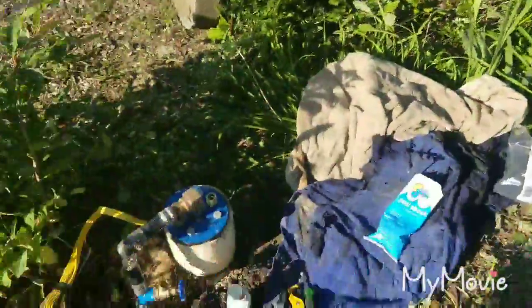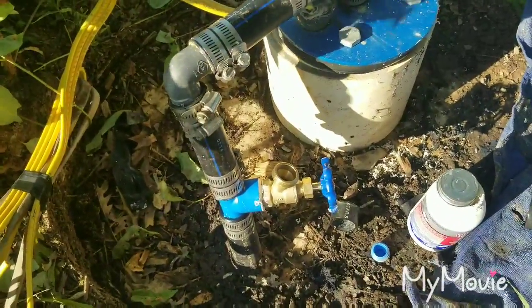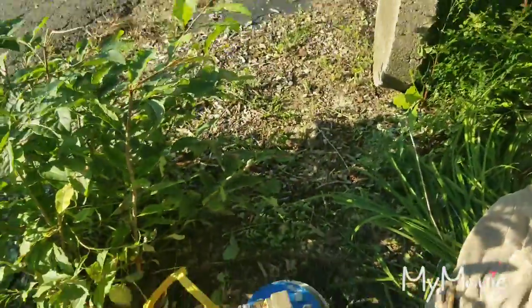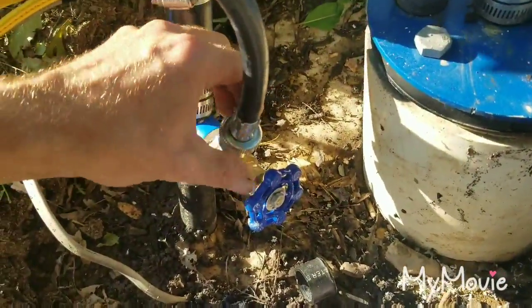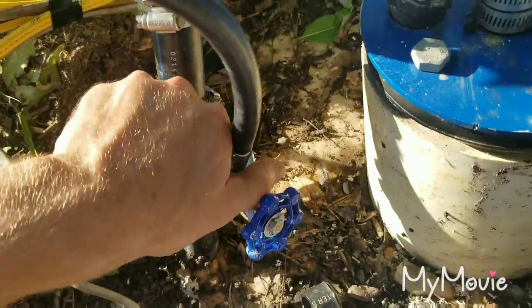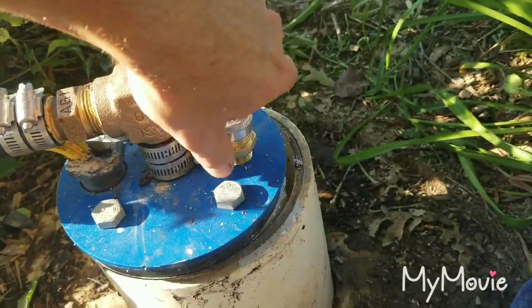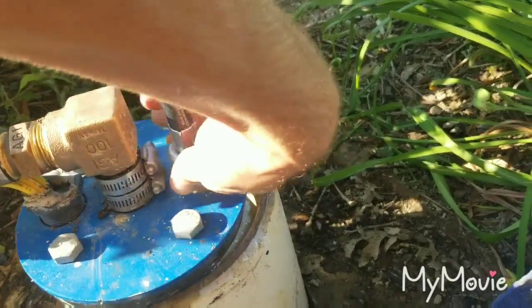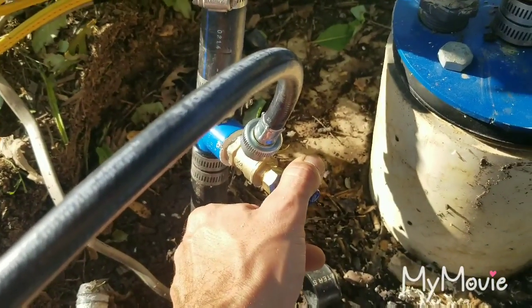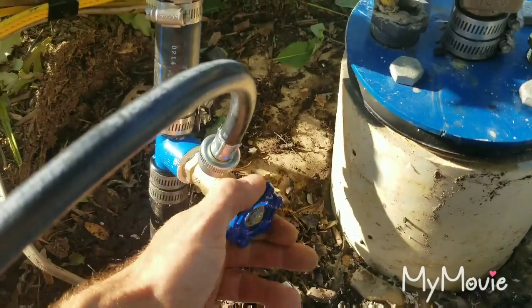In the future, if you ever want to water the garden, you could take the lid off the well, hook a garden hose up to this, and you'd have the best pressure anywhere at your house right here. Now we take our hose, put one end on the well seal fitting, and thread the other end onto the boiler drain.